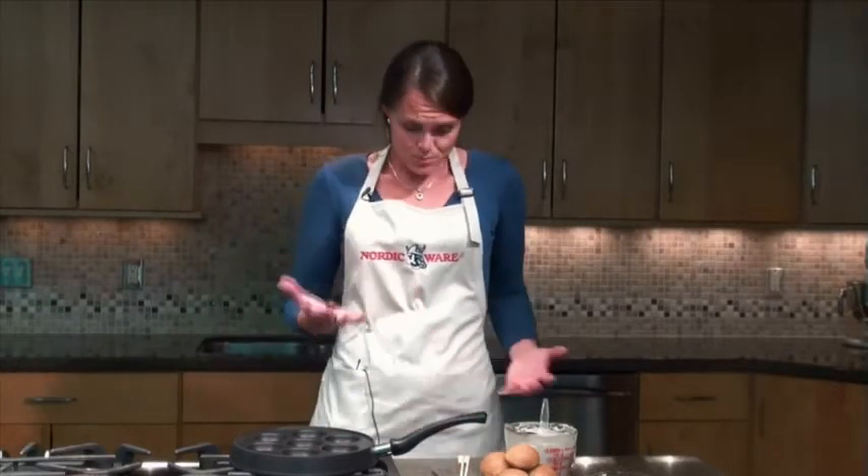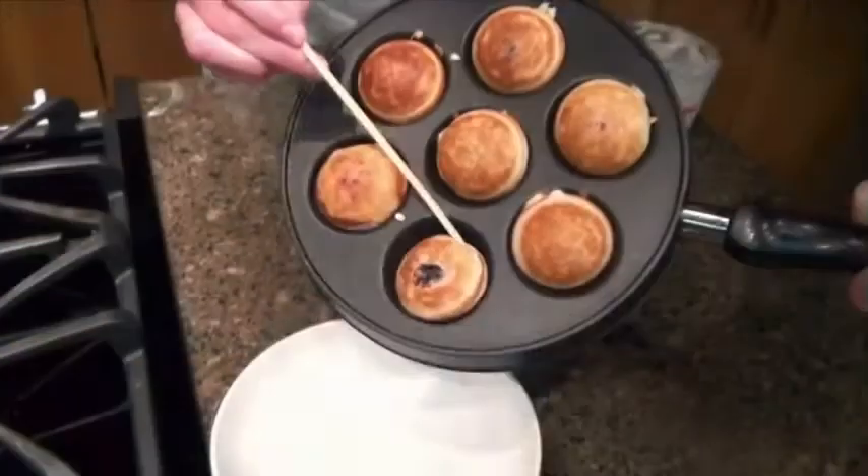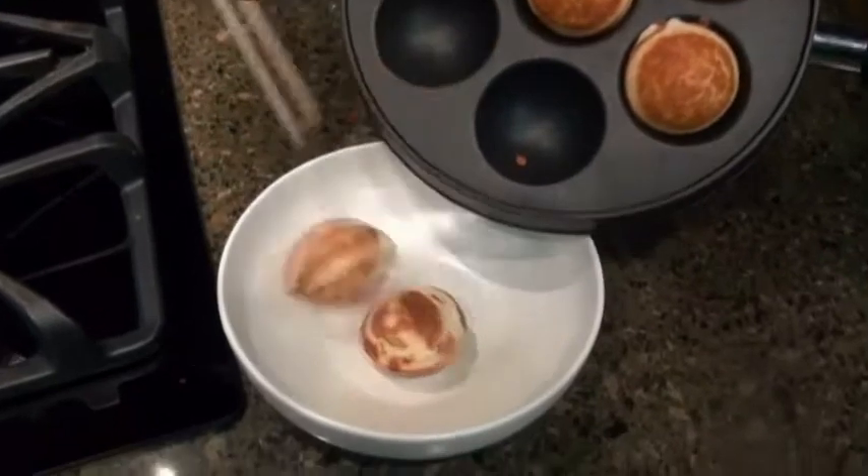So I'm going to show you how we do this. It's pretty easy — looks a little hard, and ebleskiver is a little hard to pronounce, but by the end of this, we're going to have you making them pretty quickly.